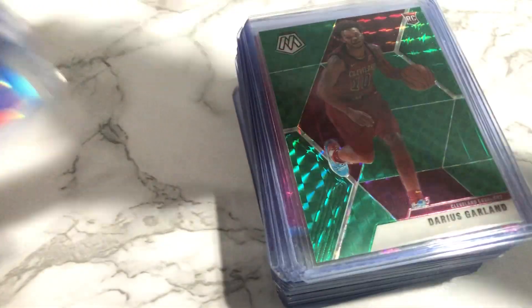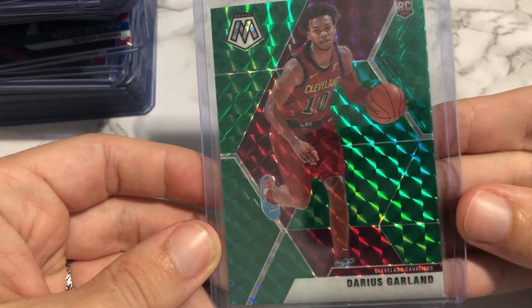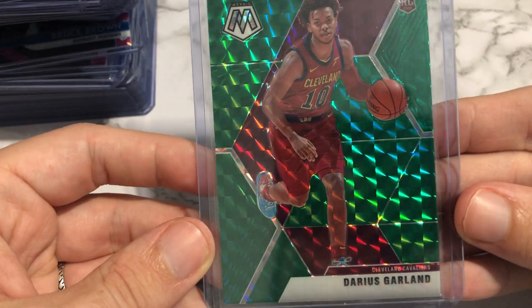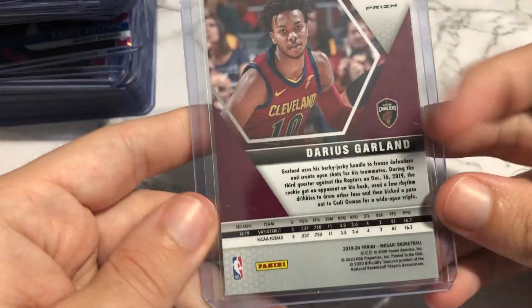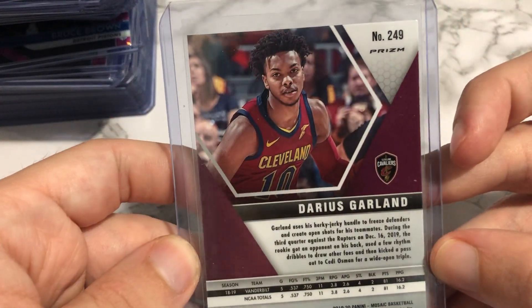I already took these out of the packaging — I didn't want to embarrass myself trying to do all that. Let's start from the top with Darius Garland. I got a green mosaic here. This one looks pretty clean, a little off-center left to right. The left side is a little longer than the right side. Obviously we're not going to be able to tell surface too well.